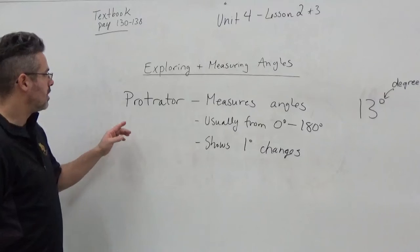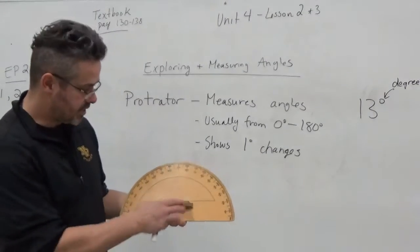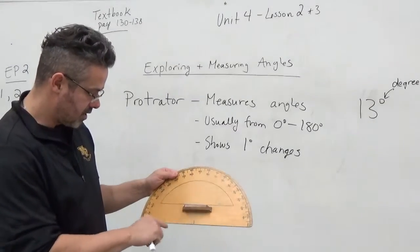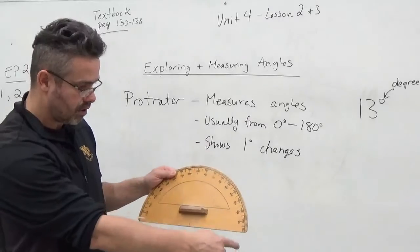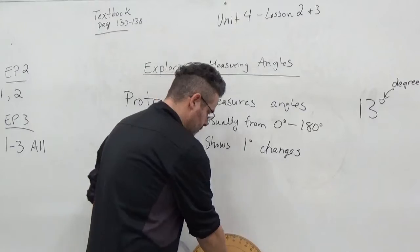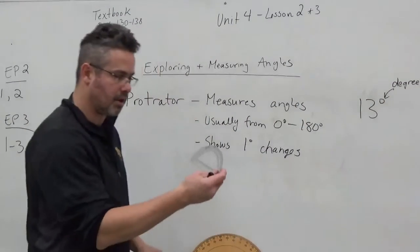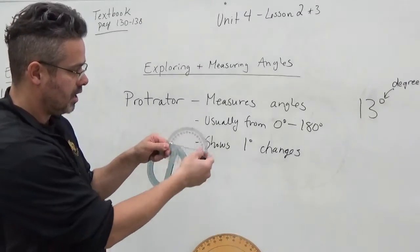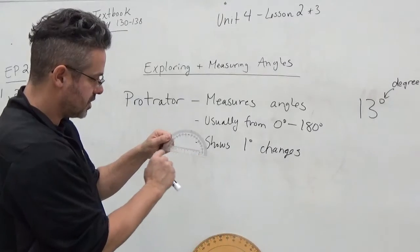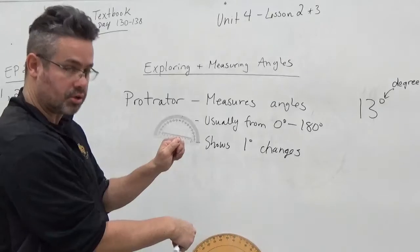A protractor basically looks like a semicircle or half of a sun, and it is labeled all the way from zero all the way around to 180 degrees. I've got my big chalkboard one here. This is a little bit larger one — it's that half semicircle. On the bottom of this one, it has a ruler, so you can measure in inches and centimeters. It also has all these degrees.